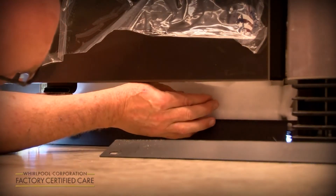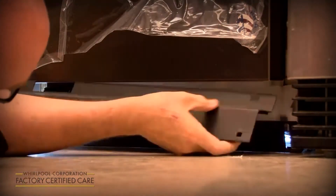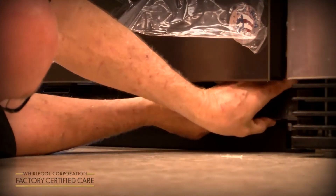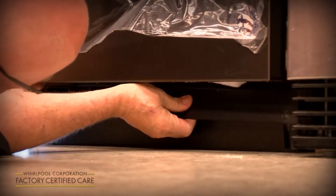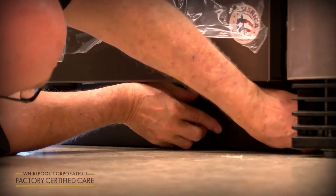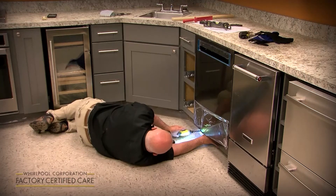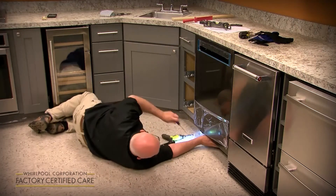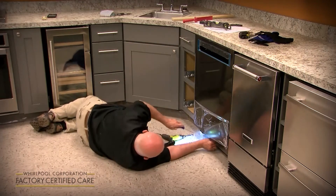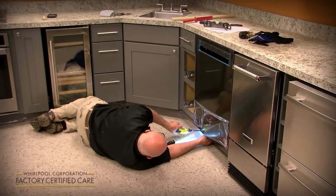Line the holes up there. A nice new feature about the toe panel we didn't have in the past — these two cutouts here and the clips, you just clip it on both sides. Now it pretty much stays there while you find the screws and line up the holes. Start the screws first, then take a screwdriver and push this down to the floor so you cover that gap and finish tightening the screws.